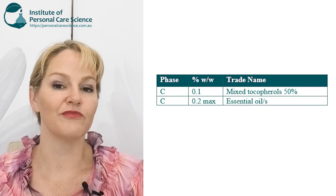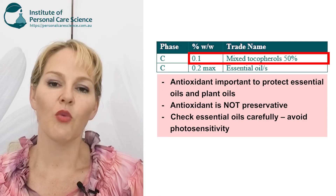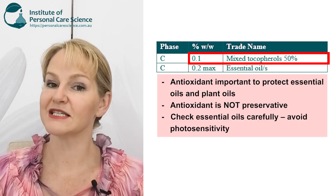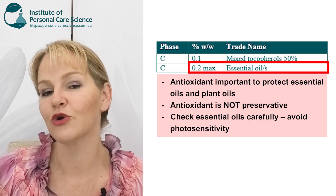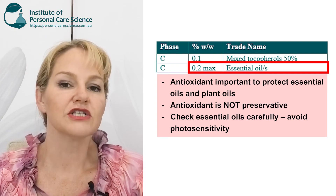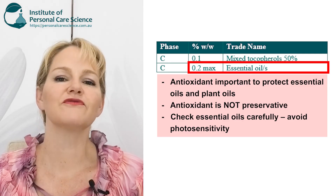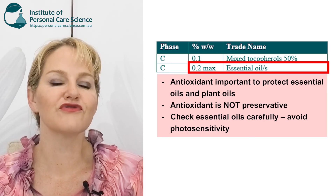I've added a small input of mixed tocopherols, which is a really effective antioxidant. Tocopherol acetate will not protect your formula, while mixed tocopherols will provide really effective antioxidant protection. Just remember your antioxidant is not your preservative — it helps stop the product from going rancid or oxidizing, especially if you're also going to use essential oils. I've listed out some essential oils to avoid because they have photosensitivity issues and can cause darkening or staining of the skin if exposed to sunlight. Just because an ingredient is natural doesn't mean it's safe.